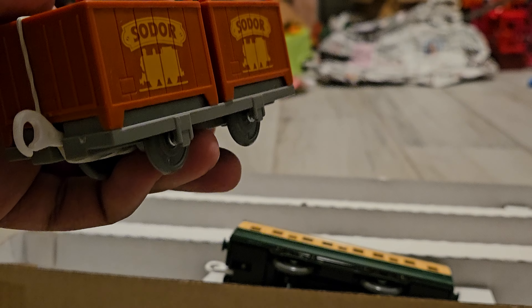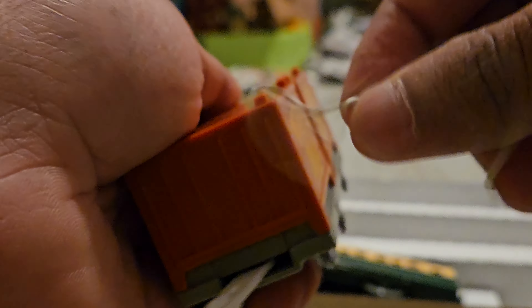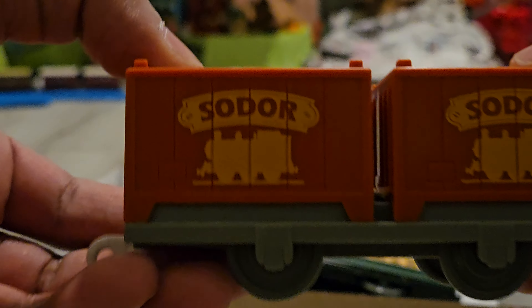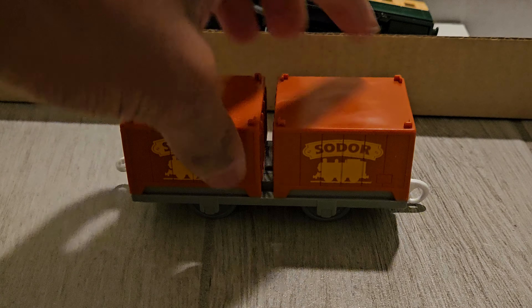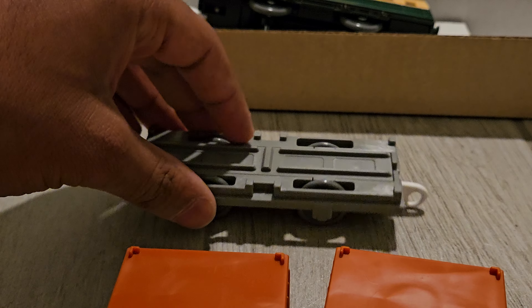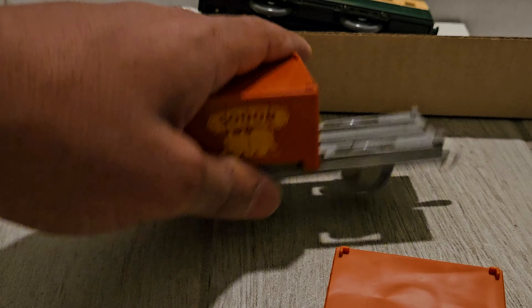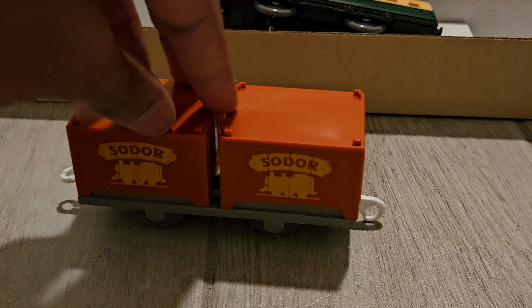Now the container car, which is seen in PlayRail but only in non-Thomas items based on real life locomotives. It is really cool to have a container car in my hands — maybe I'll get more of these. The front and side literally say Sodor with a shape of Thomas, which is really cool. You can literally take off those containers, which makes it quite useful if you're using it on a flatbed. It's a really nice container car that I'll definitely use when making goods trains.